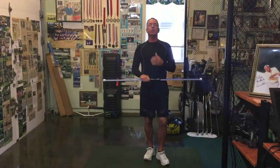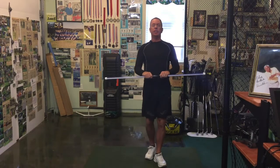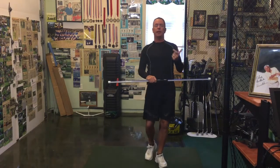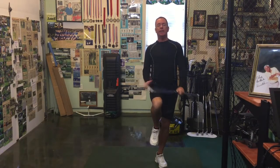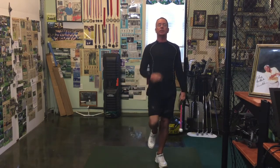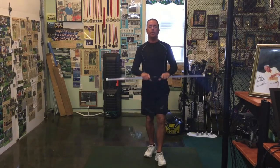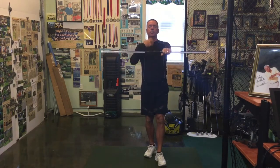Welcome back. This is our fourth installment of the CBS challenge — Core Balance Stability exercises. After this, we're going to head back into our pygo drills to continue on with our 30-day pygo challenge.